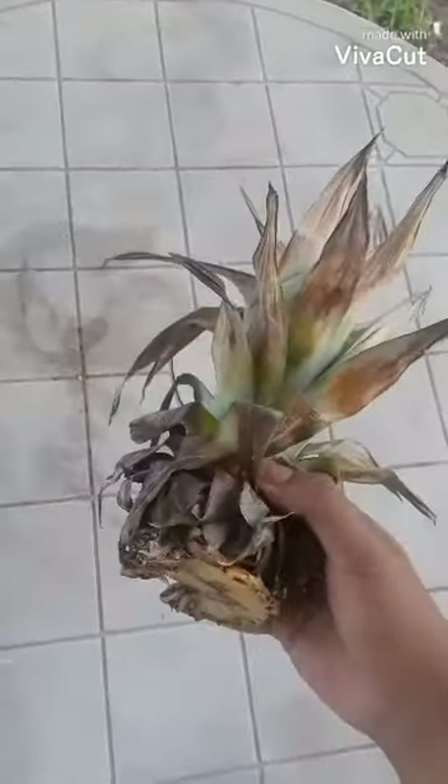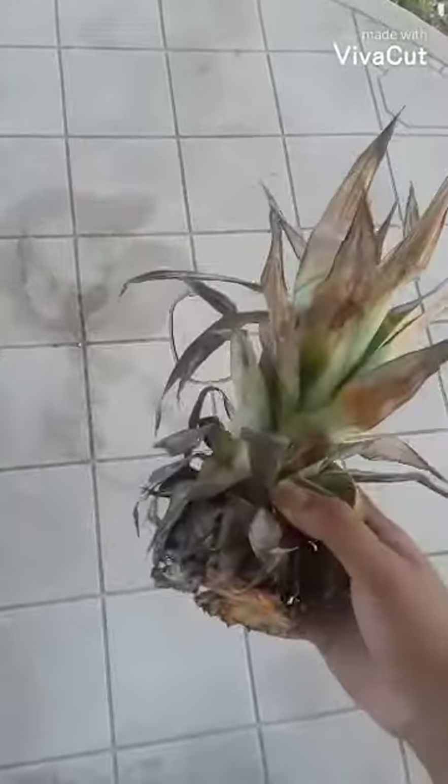Today I'll be showing you how to grow a pineapple from a pineapple top. So as you can see here, this one's kind of dried out, but it's still alive. You can see some green foliage in there.